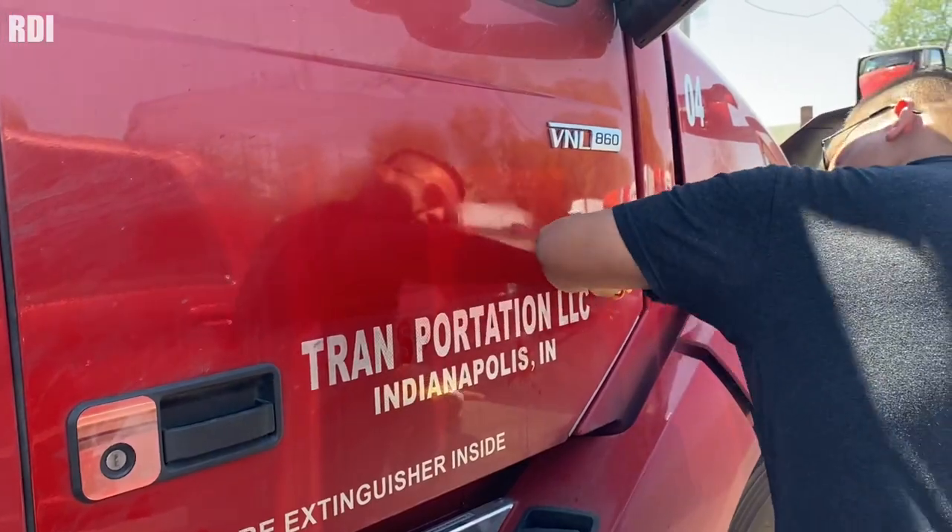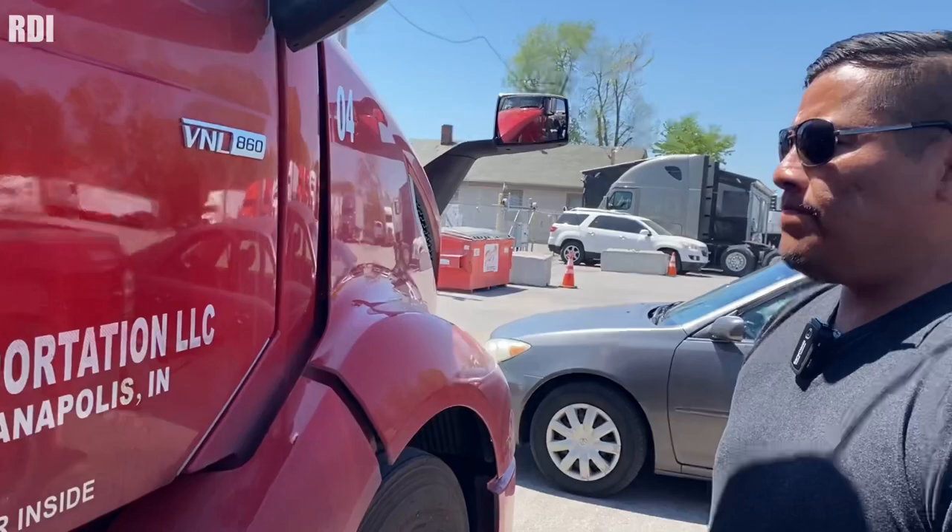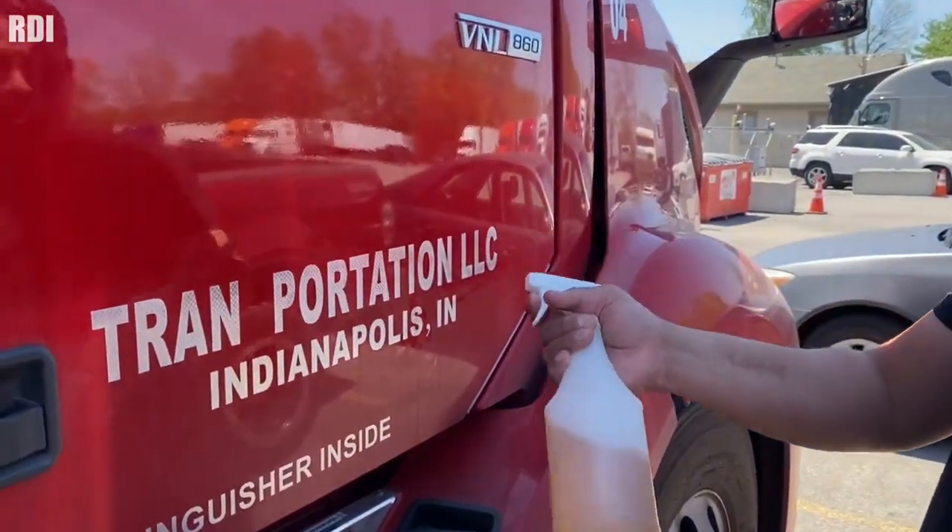The weather right now is way much better than when we did the installation. We had to wait for the temperature to go up. I want to make a quick stop — if you've been doing this for some time, you already have an idea of the challenges you can face with this type of job. If you're about to start your own decal business, the reason we're making these videos is to give you an idea of what to expect. The customer is okay — it's just a little extra work for us, but as long as it can be fixed, everything will be okay.